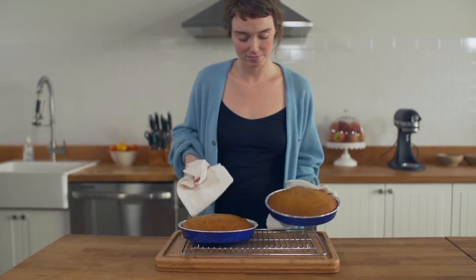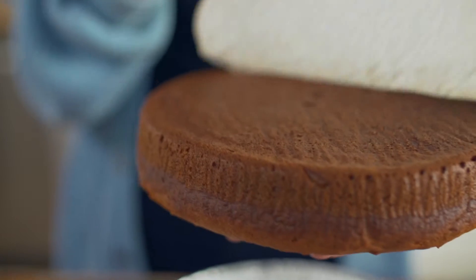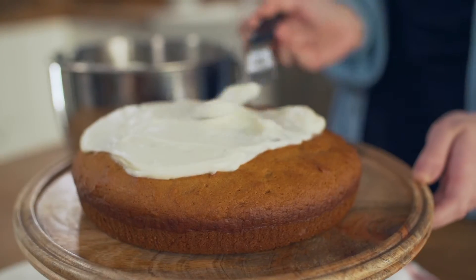Let the cakes rest until cool and then simply tip the cakes over and they will release right from the pan. Then pull off the parchment paper. How easy! And wow are these cakes moist!